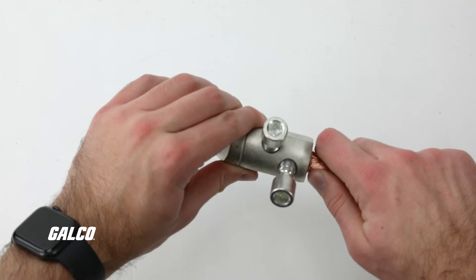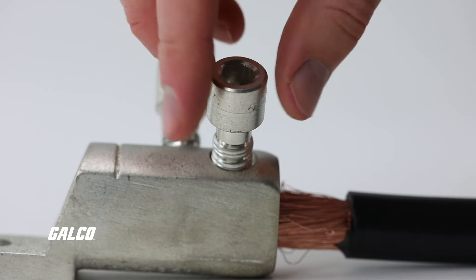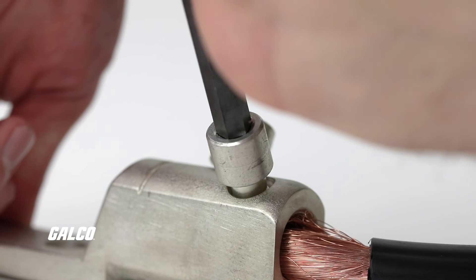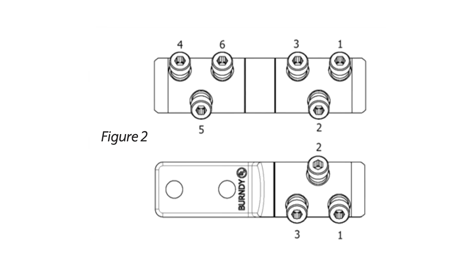Fully insert the conductor into the barrel. Hand tighten each shear bolt until they are flush with the conductor. Using a 3 1/8 inch hex bit and a wrench or impact wrench, tighten each shear bolt until the head of the bolt shears off, following the sequence shown in this image.